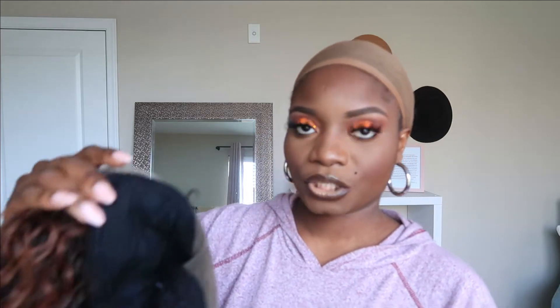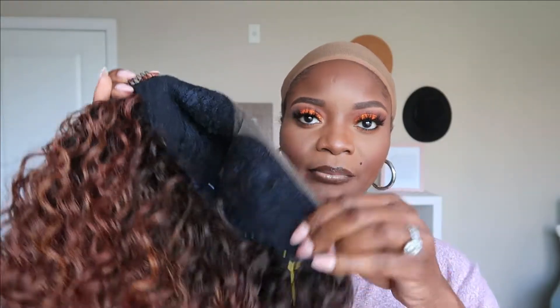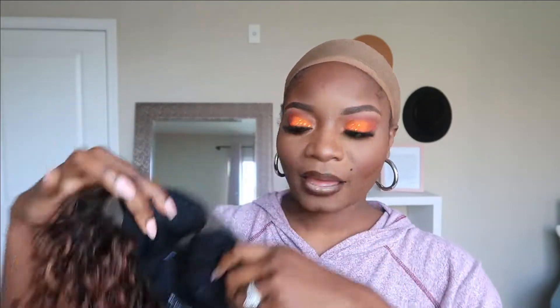This is your standard construction — you have two clips in the front, one clip in the back. There's no adjustable strap in here, but you do have the little adjustables on the side. There's no wig cap — I normally like the wig cap, I feel like it's really cute. I'm going to attempt to do this completely glueless and hope it works out.